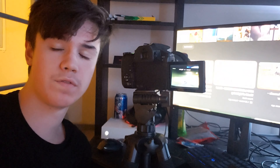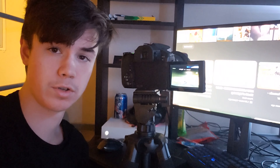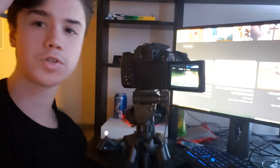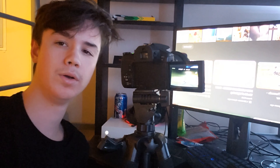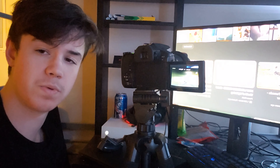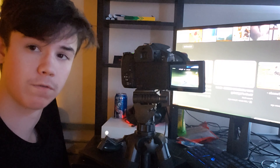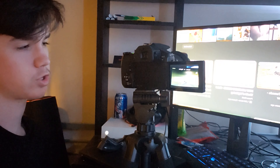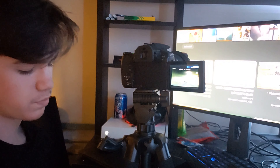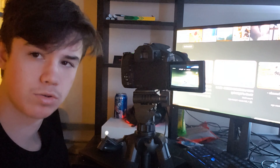Anything darker than a two-stop ND filter will completely drown out the branches. Also — not a lot of people know this — if you try to set your shutter speed slower than your frame rate, it just drops your frame rate. For example, if I scrolled from 1/30th of a second to 1/20th of a second, it would reduce my frame rate to 20fps.